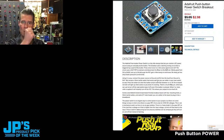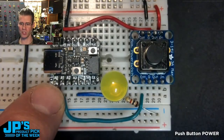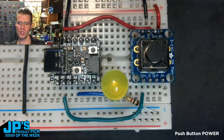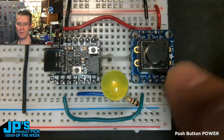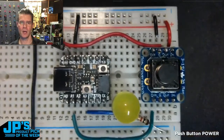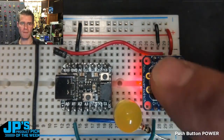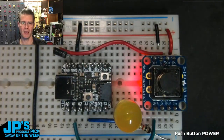My favorite feature, and one of the reasons I want to show this, is this kill switch. There's a kill pin which you can use to turn off the load or keep it off even if the button is pressed, and this kill switch is a little secret sauce for having projects that need to be energy efficient.